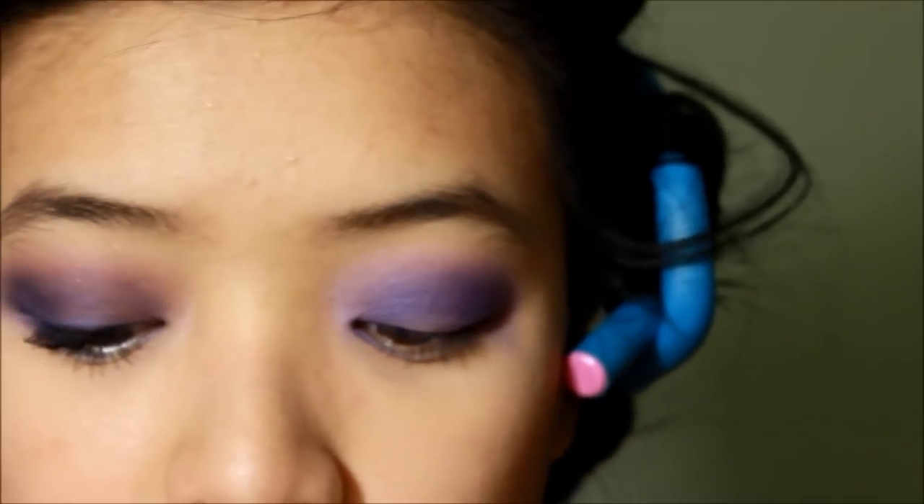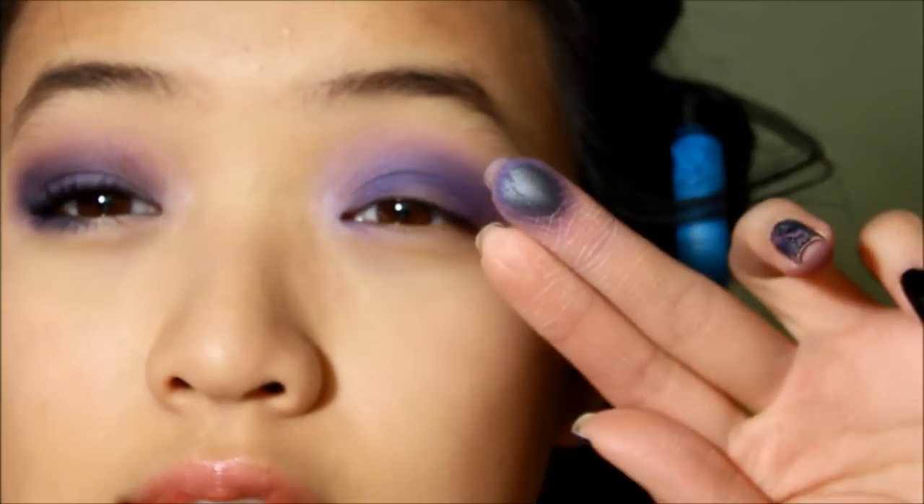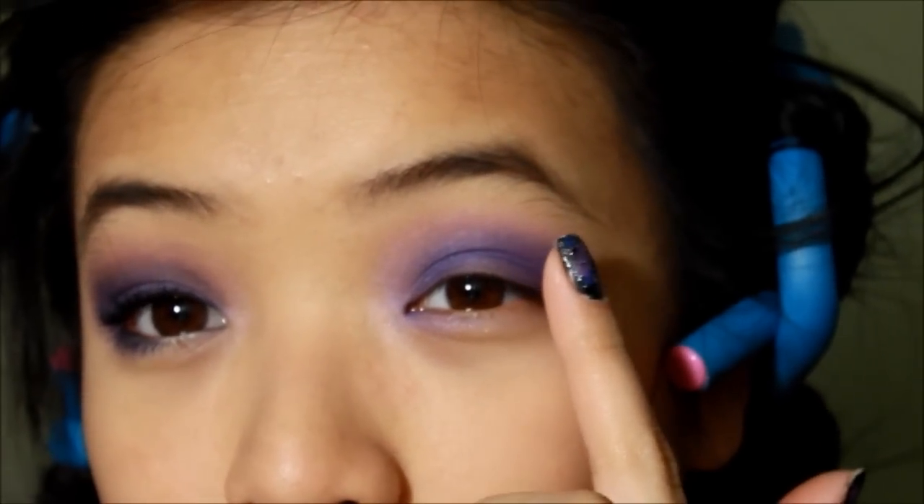You want to go in with a darker gray color — it's like a dark gray silvery color. Use the same finger and apply it on the outer corner right here.